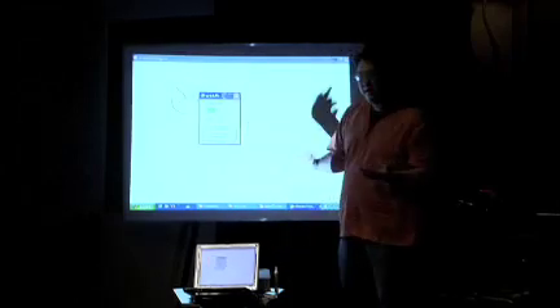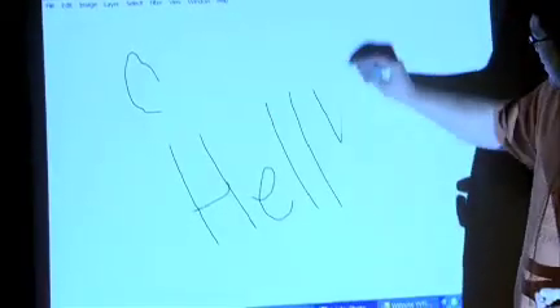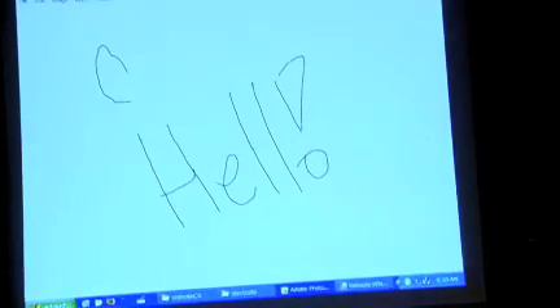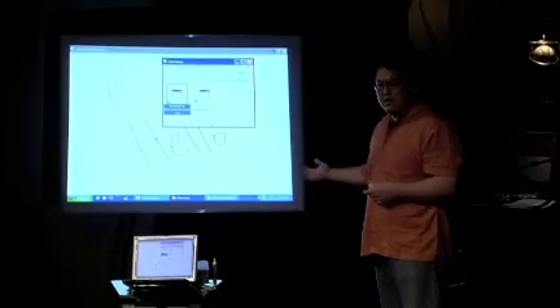For about $50 of hardware, you can have your own whiteboard. This is Adobe Photoshop. The software for this I've actually put on my website and let people download it for free. In the three months that this project has been public, it's been downloaded over half a million times. So teachers and students all around the world are already using this.